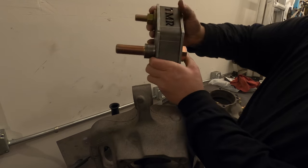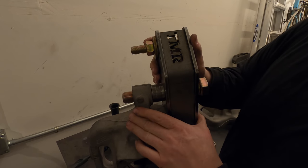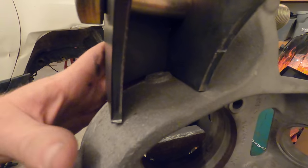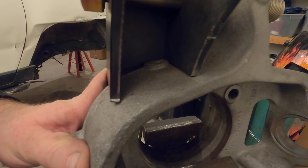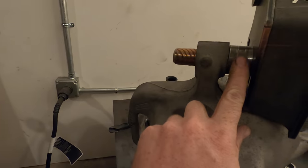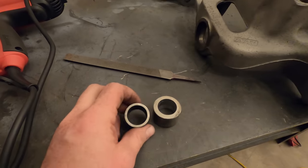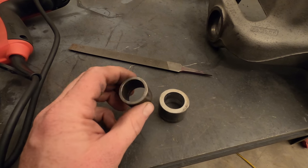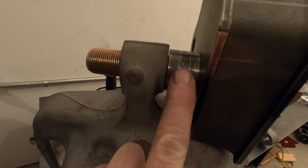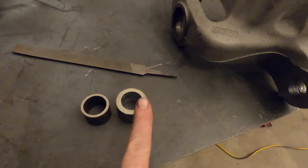I put the one inch bolt through there and lined it up — it fits pretty well. There's a pretty large gap on one spot, but it lines up well on the top and bottom. There's a casting feature right in here that seems to be interfering a little bit, so I'll shave that down just a hair. The piece of tubing TMR provides is eighth inch wall DOM, but I've got some quarter inch, so I upgraded that — quarter inch is always better.